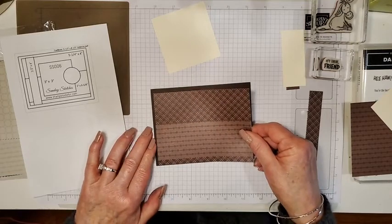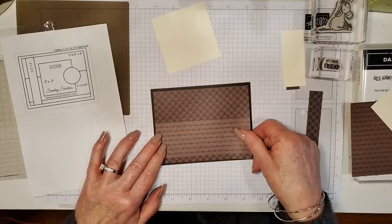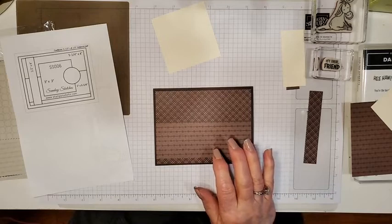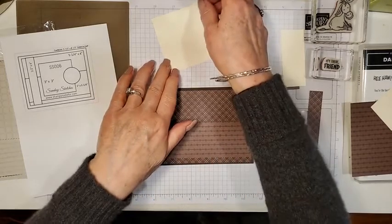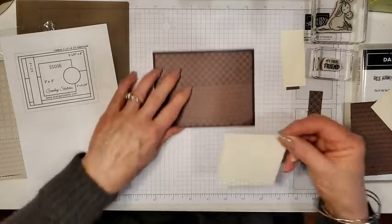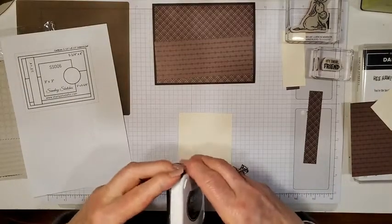I have a chocolate and coffee themed stamp set in our mini catalog that I haven't used yet, but this card really reminds me of chocolate and coffee. I'm going to stamp the donkey on the three by three piece and then color it using my blends.